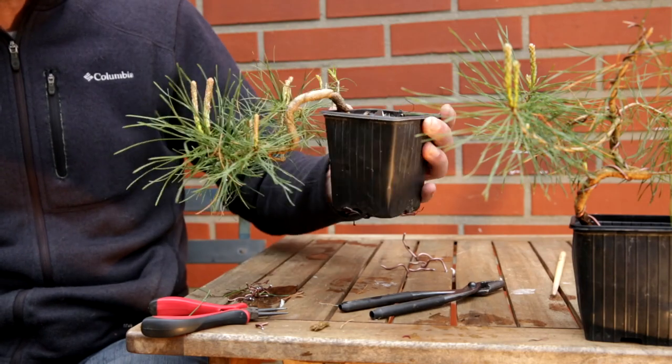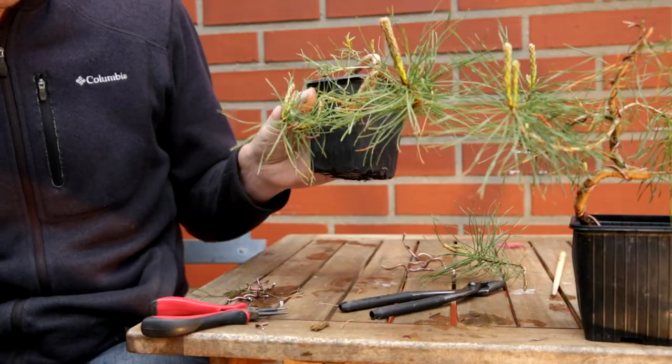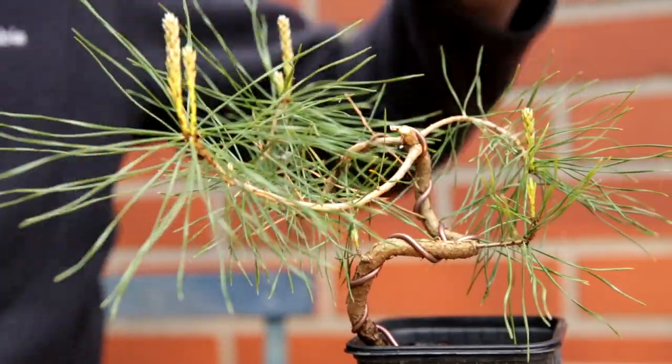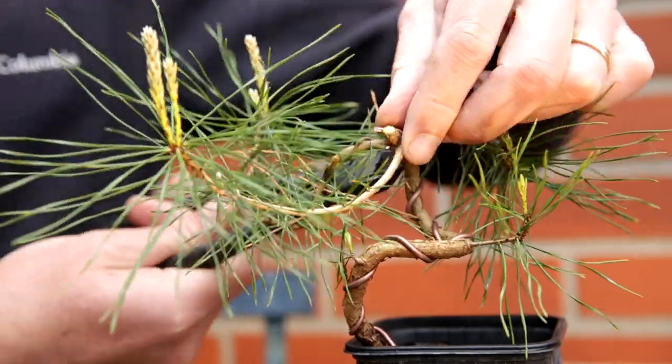That is all there is to it. Now we have a nice little pine bonsai which we can develop further. I said I wasn't going to use the top, so the top can go from this one straight away, and that saves me a little bit of unwiring. I did tell you before — I am lazy.